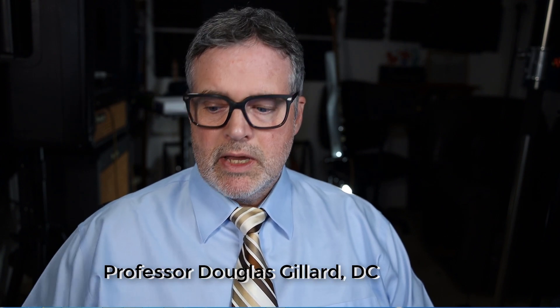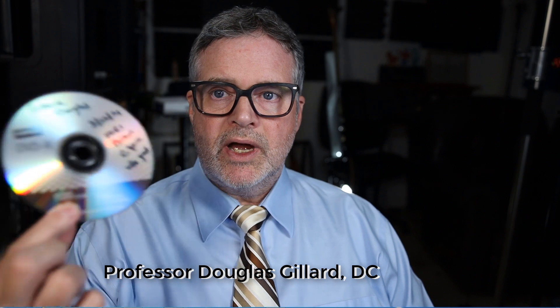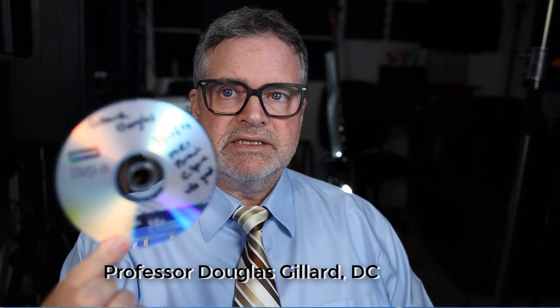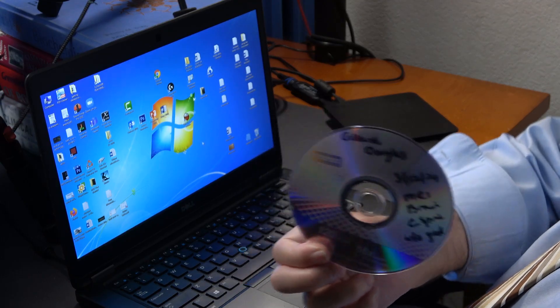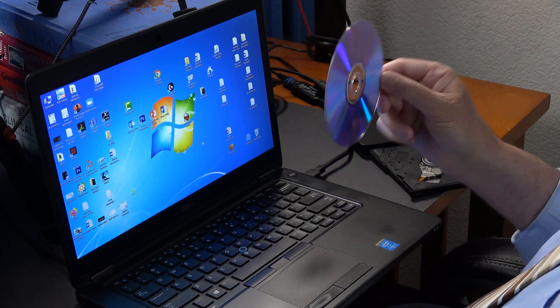Hi guys. To reinforce what we just learned in the 'How to Read Your Cervical MRI' video, let me show you how to read my latest cervical MRI disc that I got from Good Samaritan Hospital not too long ago. I've got double cameras going here — actually three cameras — including a screen capture.